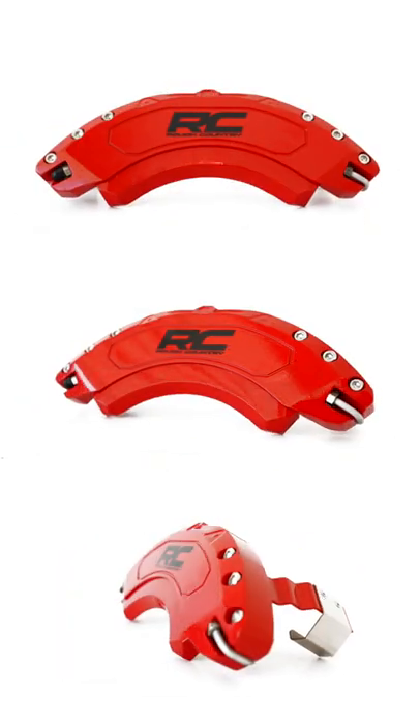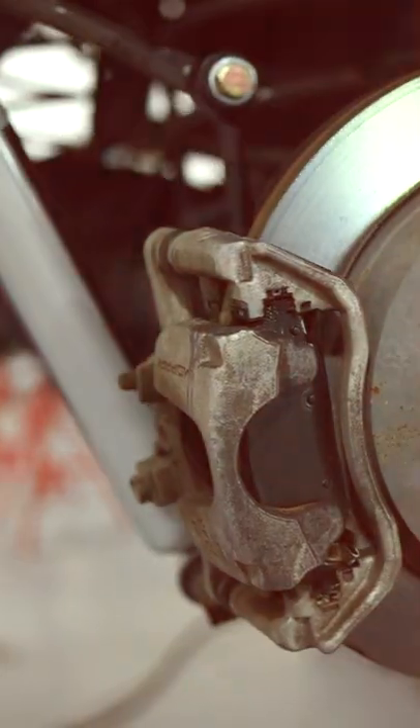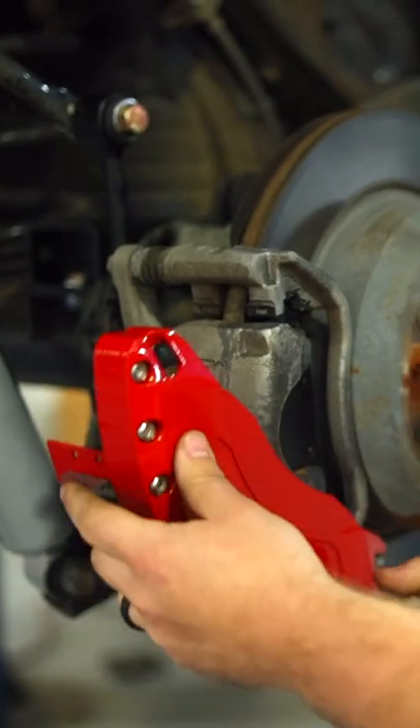Give your truck an aggressive look and a pop of color with Rough Country's brake caliper covers. These stylish covers enhance the look of your standard, often rusty brake calipers by replacing them with a realistic, race-ready look.